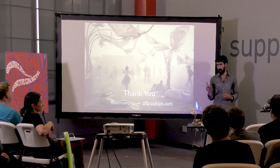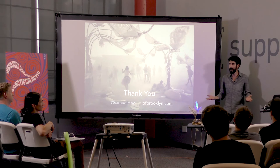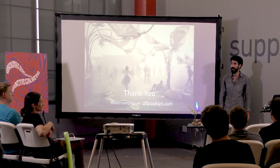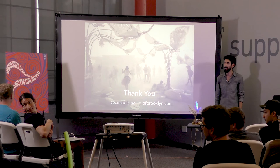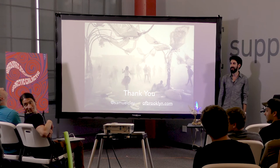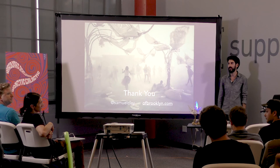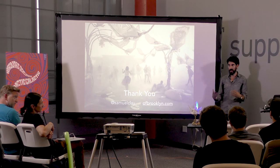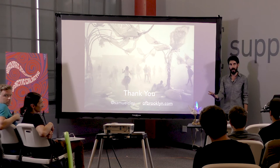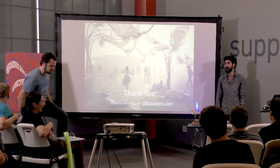Q: Did it make more sense to crimp everything in your office rather than on playa? A: It would have, but on playa you have 20 people who want to help and haven't done anything else — so you give them work and they do an 80% yield rate. We went to Radio Shack on the way out, bought ultrasonic sensors, and returned what we didn't use.